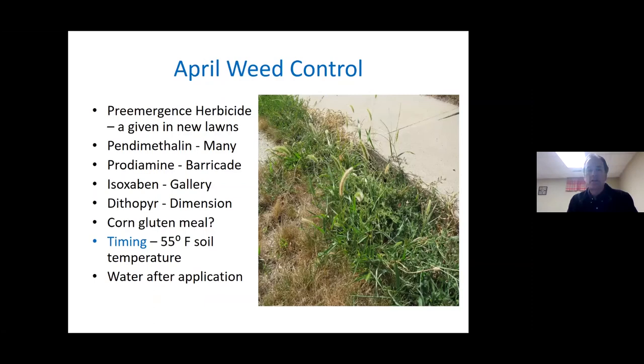Shifting to our last part: weed control, which is somewhat seasonal because of the predominance of annual weeds in the lawn. In new lawns, applying a pre-emergence herbicide is kind of a given. In somewhat mature, 30-year-old lawns and beyond, if you've been a good turfgrass manager, you probably don't need to apply a pre-emergence herbicide. Typically in late April is when we recommend you pay attention to soil temperature.